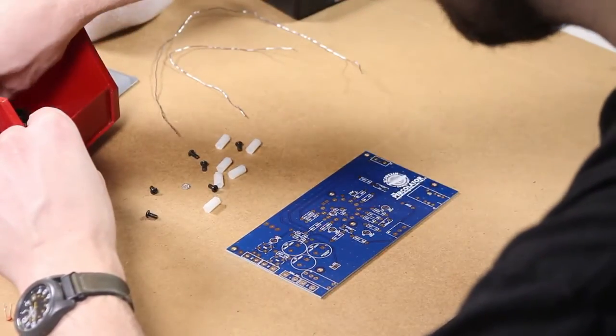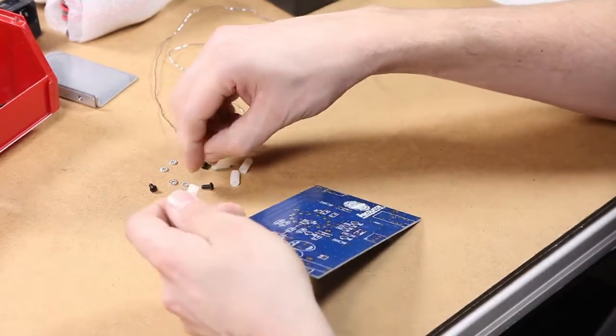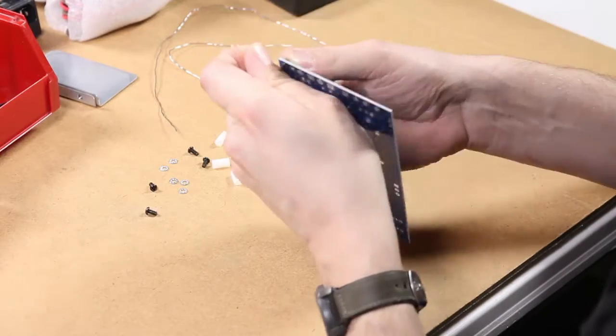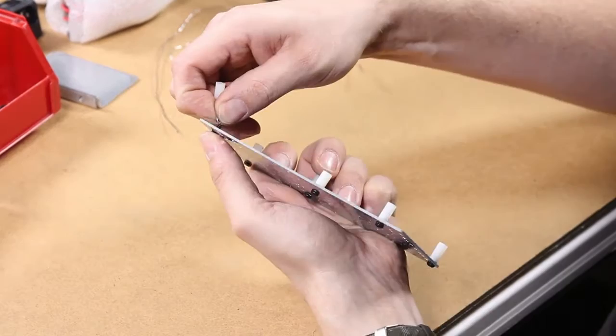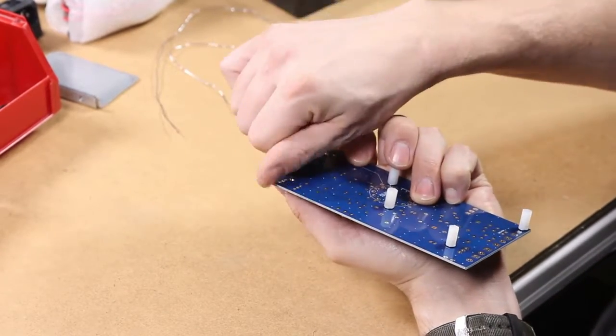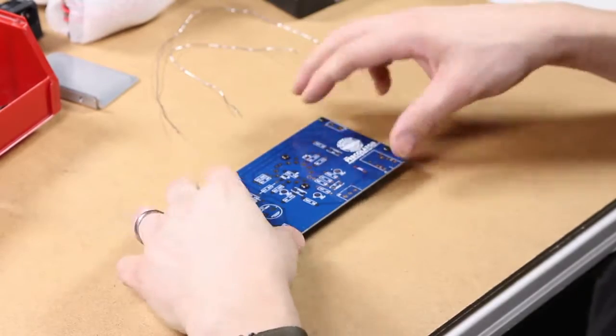The next thing we do is take out the standoffs, six lock washers, and M3 screws and assemble them just like in the manual, where the screw goes through the circuit board and on the other side the lock washer gets installed along with the standoff.